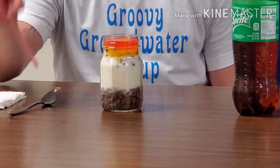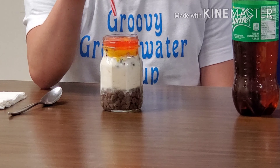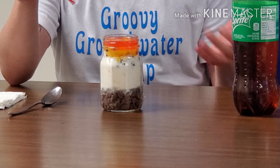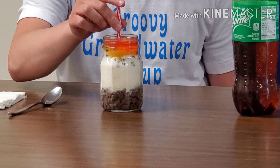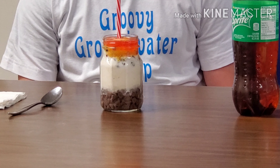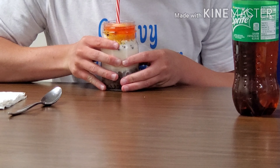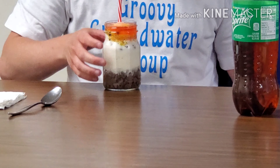Now is the fun part. Take your straw and slowly push it all the way down to the groundwater. You don't want to poke it a bunch and make multiple holes because you'll just end up with a cloudy mess. Carefully poke it all the way to the bottom, then start drinking from your straw. If you have a good seal on your ice cream, you'll start to see the soda below the ice cream or clay drain — this is just how our aquifers drain when we pull a lot of water from them.